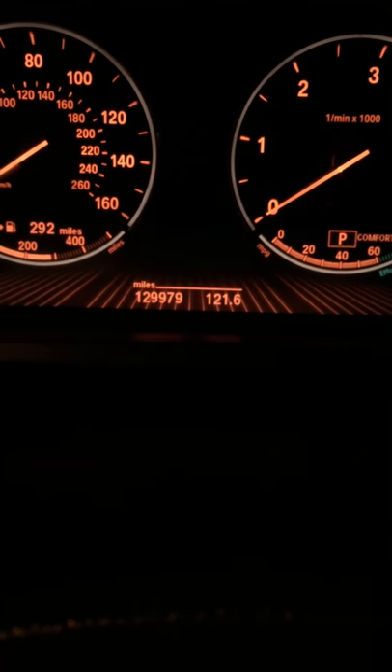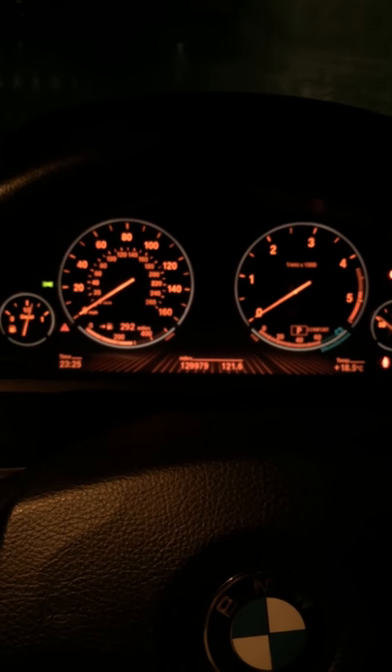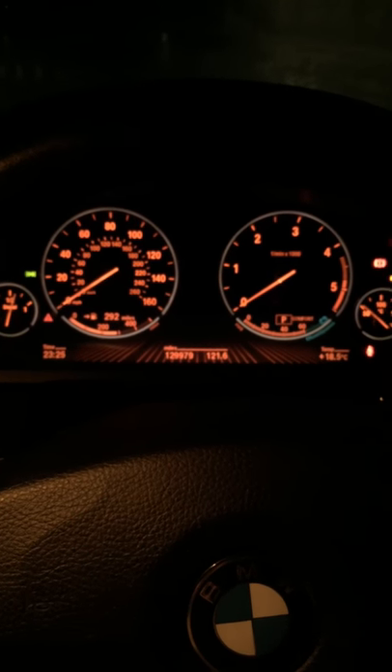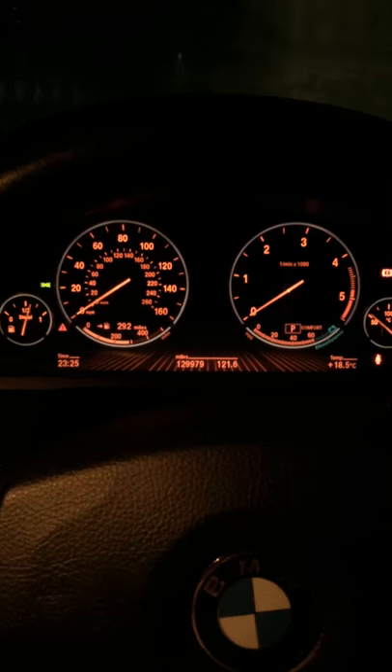That was how you reset your brake warning lights on the car. That is on a BMW 7 Series from 2008 to 2014. Thank you for watching.